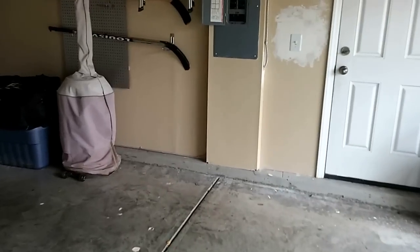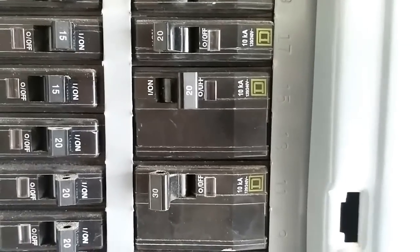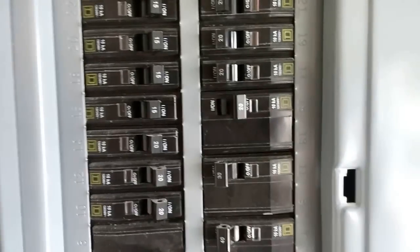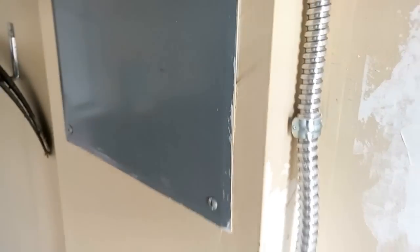Looking at the breaker box — I'm not going to go into the details of running the 220-volt outlet — but I had an old breaker for an electric fireplace that I was not using. So I just used the same breaker that was in there, which is only a 20-amp breaker, which is exactly what the welder is rated for. But I used 10-gauge wiring, which is rated for 30 amps. I ran the wiring through flex conduit across the ceiling — not the cleanest looking install, but it worked.